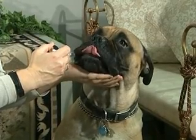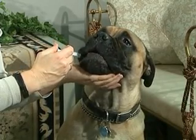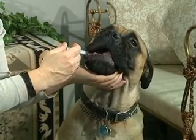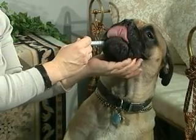just behind one of the canine teeth, and advance the syringe so that it is in the mouth just past the tooth line. Slowly squeeze the syringe to dispense the liquid medication. Make sure you do this slowly so the dog has time to swallow the liquid and breathe.